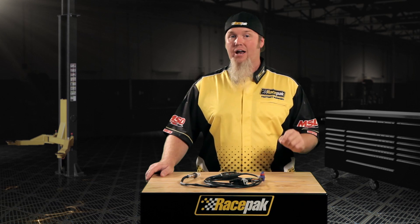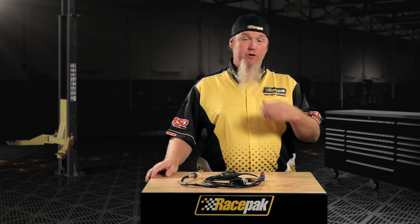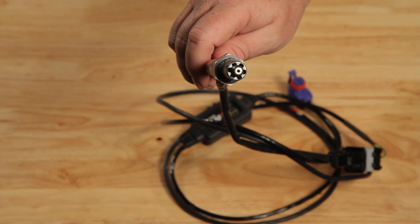If you're running Race Pack air fuel sensors on your vehicle, periodically you're going to need to free air calibrate them. They come calibrated from the factory, but over time and with changes in altitude you're going to have to recalibrate them yourself as well. It's a super simple process.